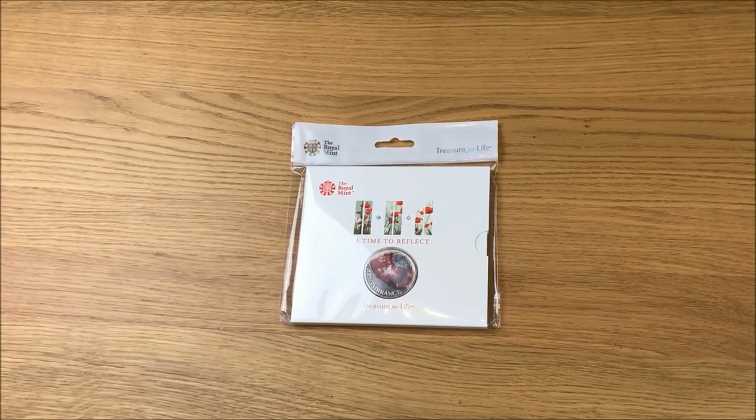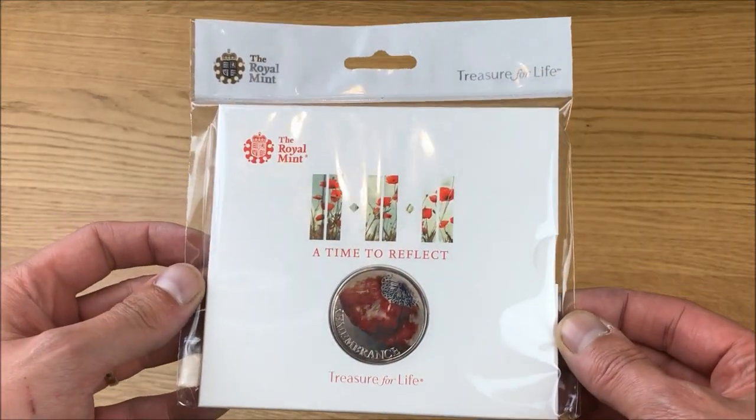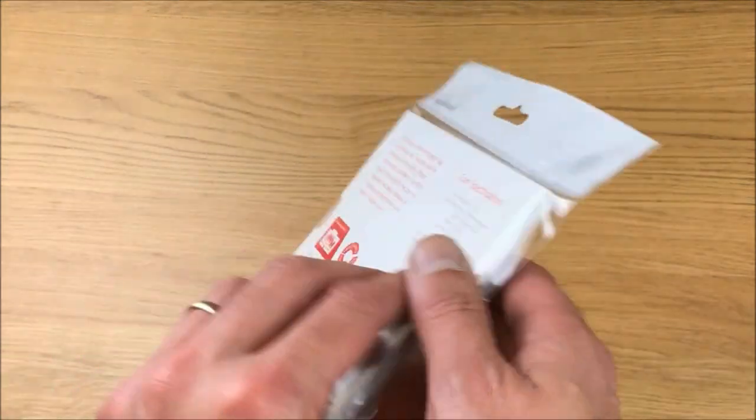Today we're going to be checking out the 2018 Remembrance Day five pound commemorative coin from the Royal Mint, and if you were to buy it from the Royal Mint's website this is exactly how it will arrive in the Royal Mint hangbag.